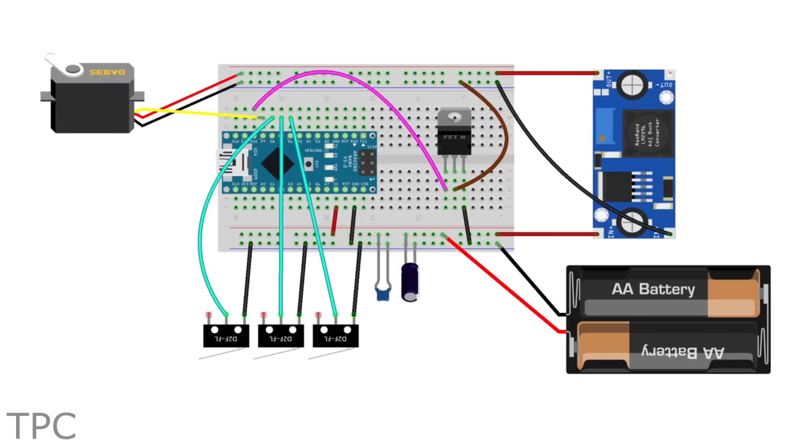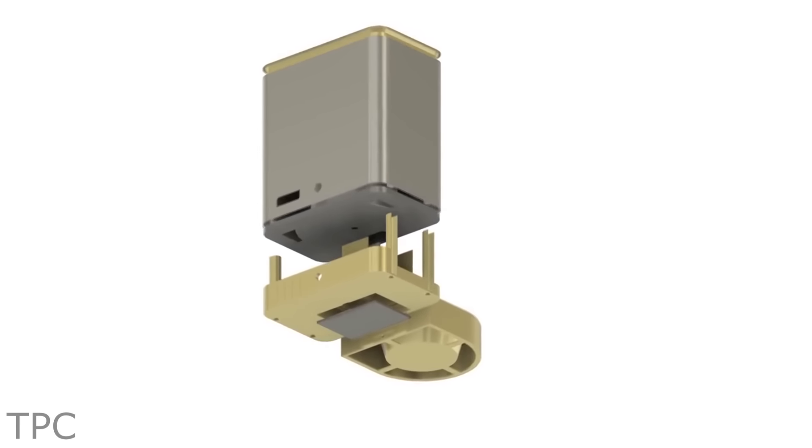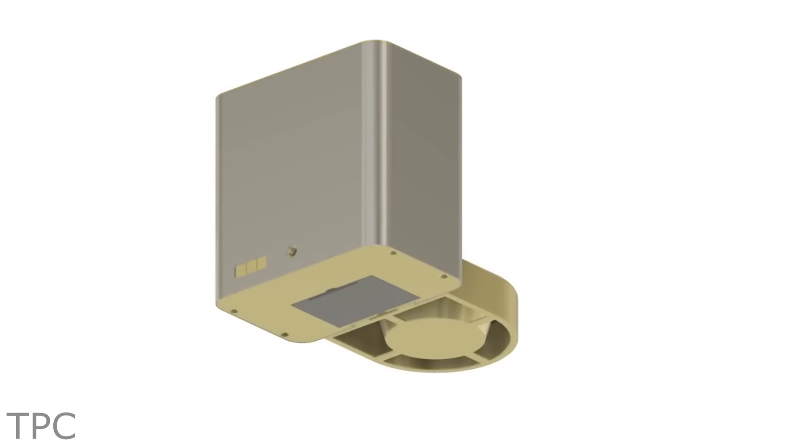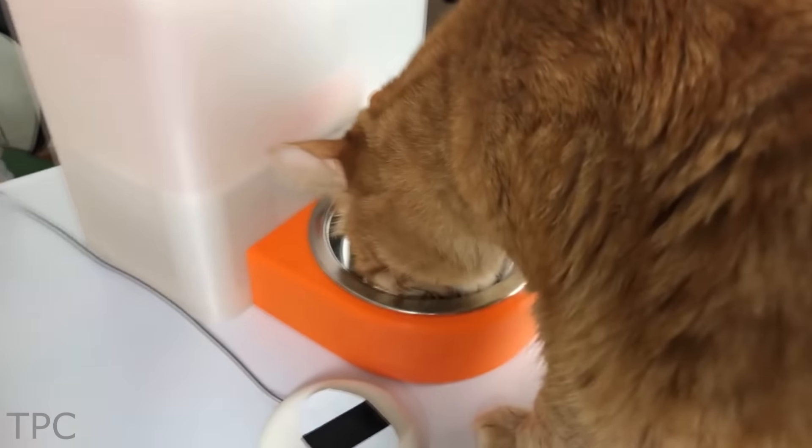Powered by an Arduino and built from parts from a 3D printer, this project is easily manageable and only gives enough food for your pets to eat with a portion wheel. Quite the innovative project while you're away at school or work!